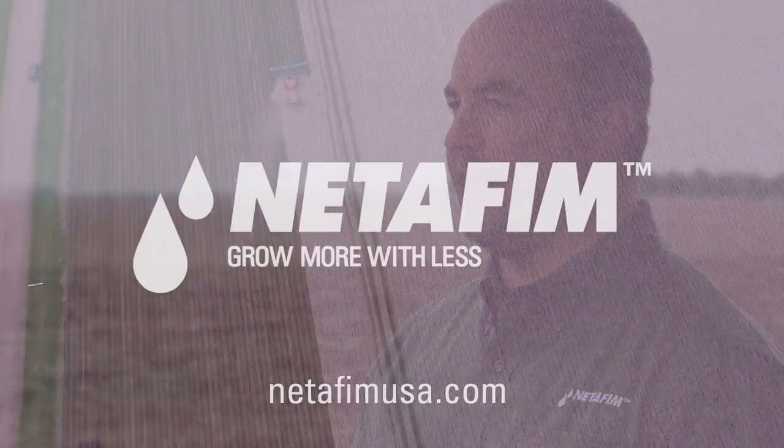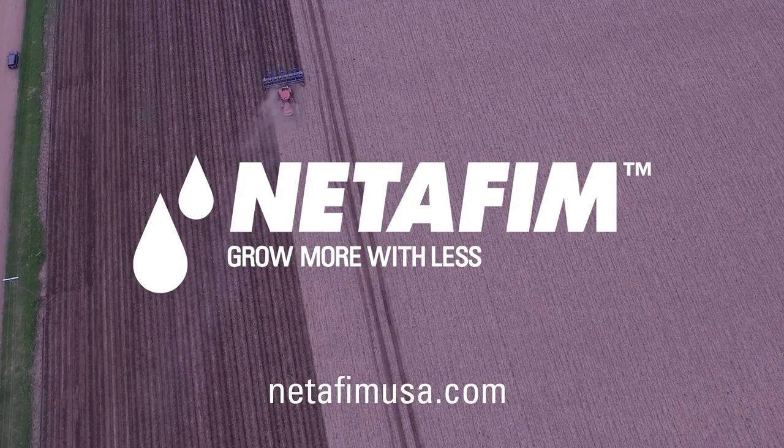Drip irrigation allows the producer to get the most out of his field. By spoon feeding your crop and giving it the nutrients it needs when it needs it, you're able to make sure that your crop never has a bad day — and that's something that they can only do with drip irrigation.